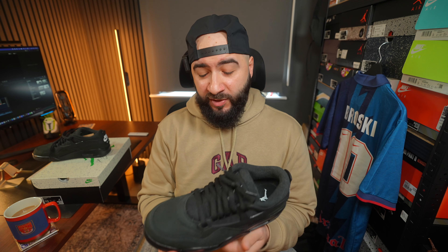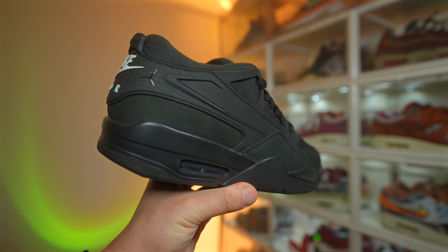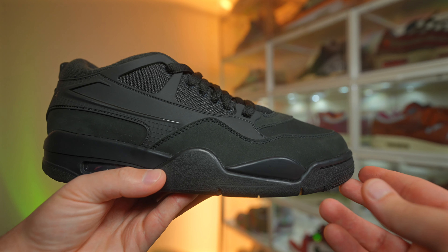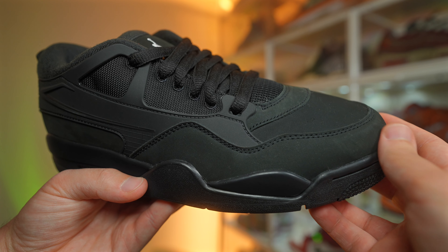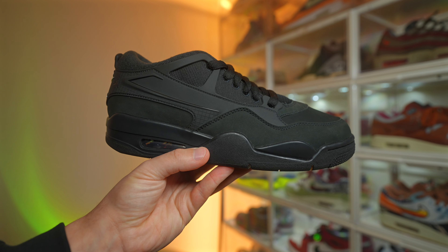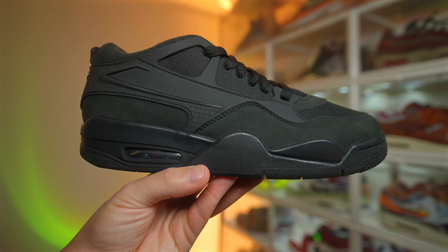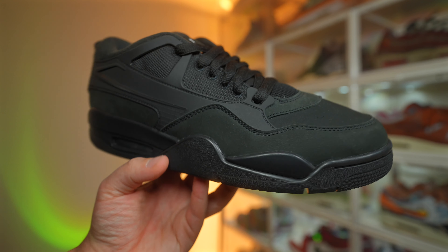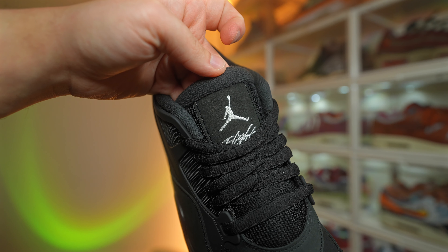Let's talk about why this sneaker is way ahead of the other GRs so far. Number one — if you look carefully, they've trimmed down the shoe where the other GRs have that beefier mudguard around the toe. This one doesn't have that problem, so the shape looks a lot more like the collabs. In terms of the materials, very nice — not quite on par with the collabs, but very close. It's pretty much blacked out apart from the white hits on the tongue, with the white Jumpman logo and 'Flight' stitched in there.